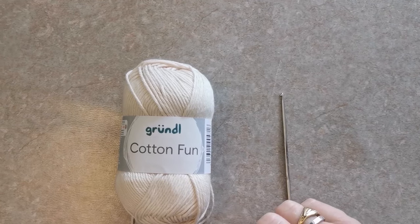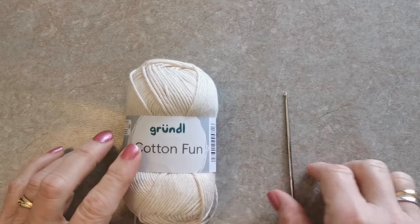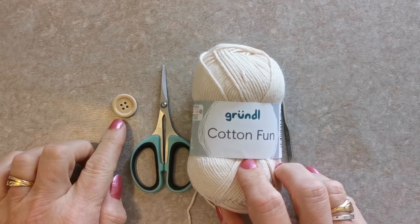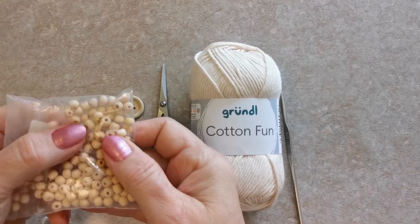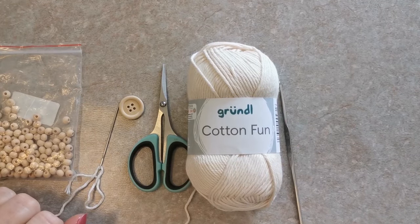Bonjour à tous. Pour faire ce bracelet, vous aurez besoin de coton fun de chez Grindel, qui se trouve dans la boutique Speranza, un crochet numéro 2, une paire de ciseaux, un petit bouton en bois, une aiguille à laine et quelques perles en bois de 6 mm. Tous les liens seront en barre d'infos. C'est parti pour le tuto.